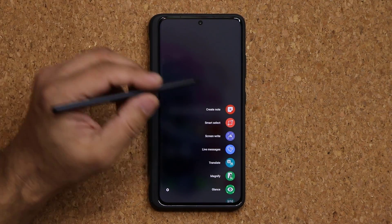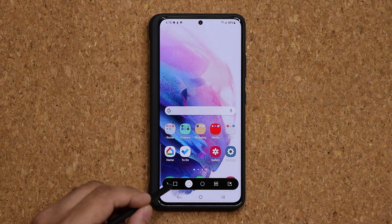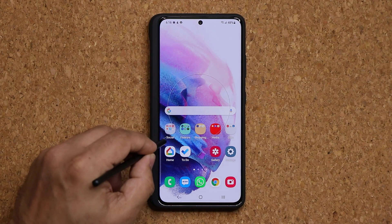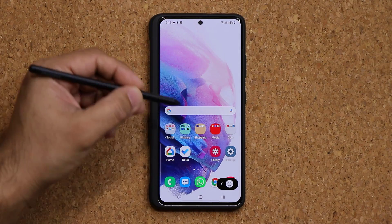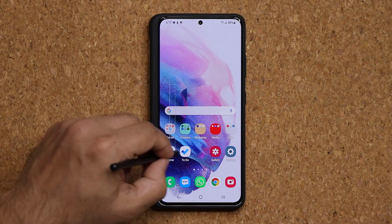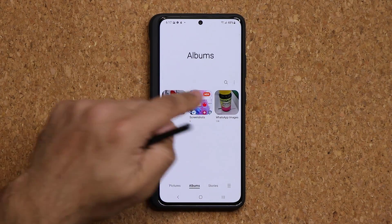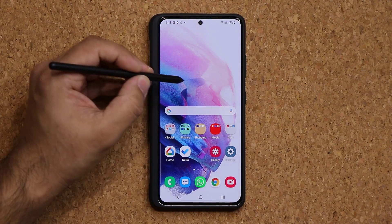Number two, Smart Select. Press the button and tap Smart Select. You can select any portion of the screen — choose square or circle at the bottom and select the area to take a screenshot of exactly what you want. You can be on a web page or reading an article. Save the screenshot and it goes into your gallery under Screenshots.